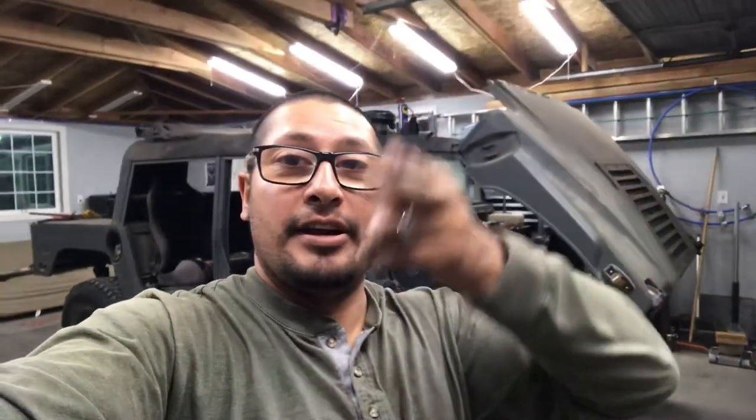That's gonna wrap it up for today's video guys. I wish I had more content to post but I'd rather wait until there's enough to show you how much is getting done to the Humvee. If you have any questions, concerns, or comments, go ahead and leave them in the comment section below and I'll do my best to get to them. Give me a thumbs up if you liked the video, don't forget to like and subscribe, and as always — Gearhead Guy out.